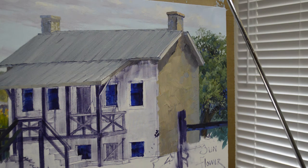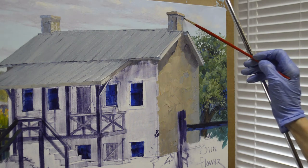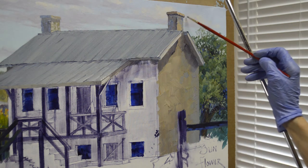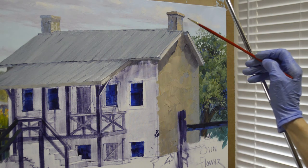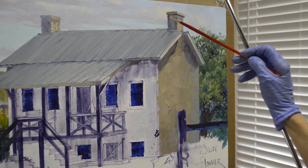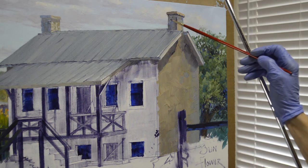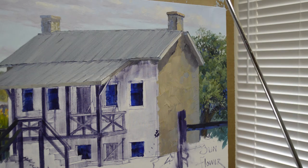I still have some of my cloud color. I want to come back and just clean up this edge on the top of the chimney. I like to save my colors — it really makes it nice when I need to go back in and soften edges or just make adjustments.